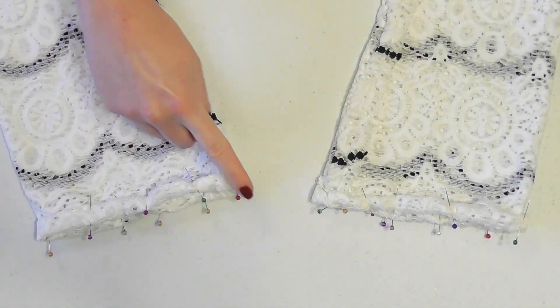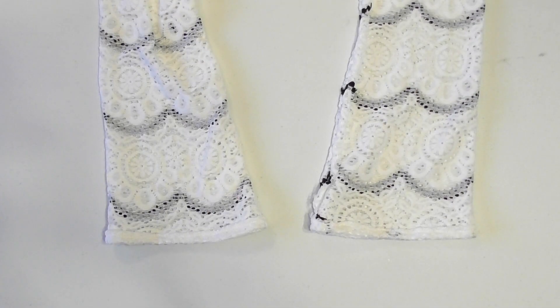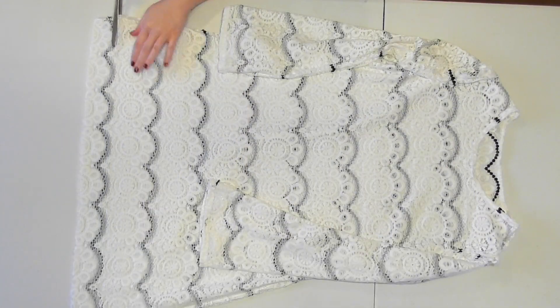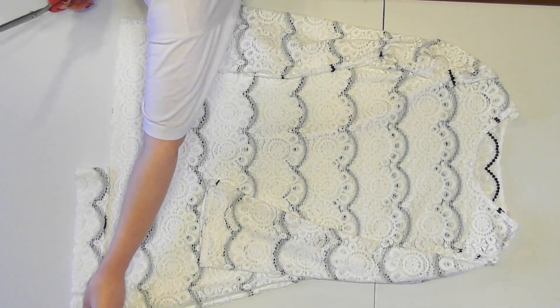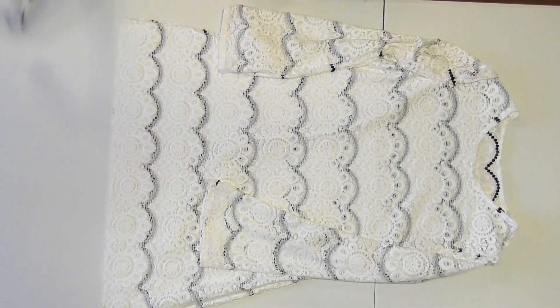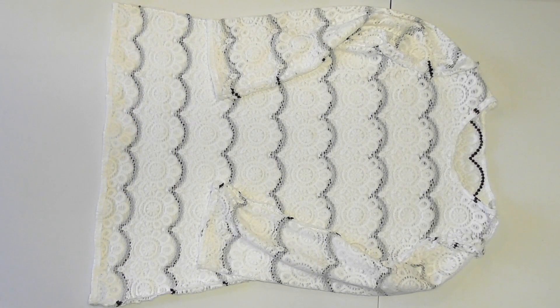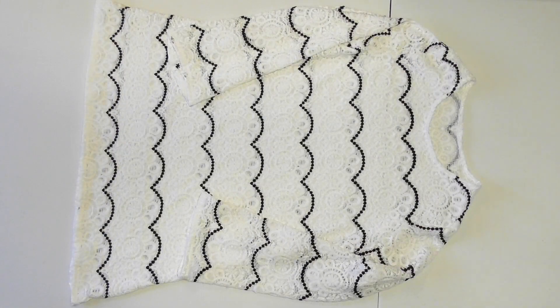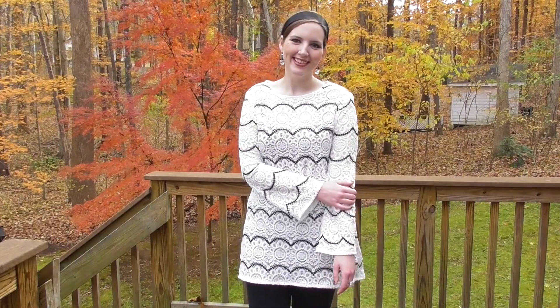Double fold, pin, and sew the ends of the sleeves to hem them the same way. Before hemming the bottom edge, I tried the dress on and decided to shorten it a couple of inches to get the length I want, since I plan on wearing this with leggings. I then double folded, pinned, and sewed the bottom edge to hem the dress, and that completes this sweater dress tutorial. Thanks for watching and I hope you have fun making one of your own!